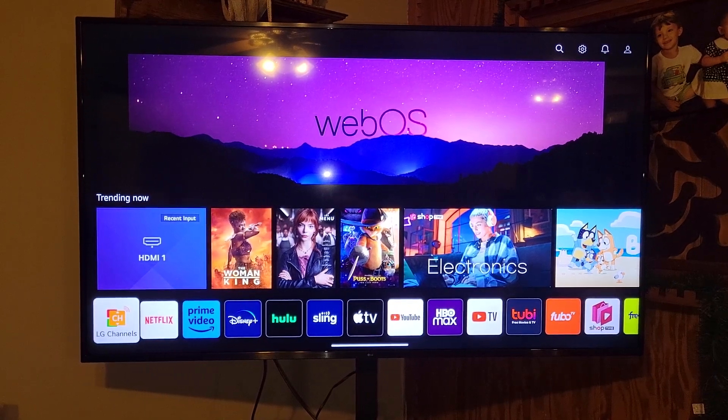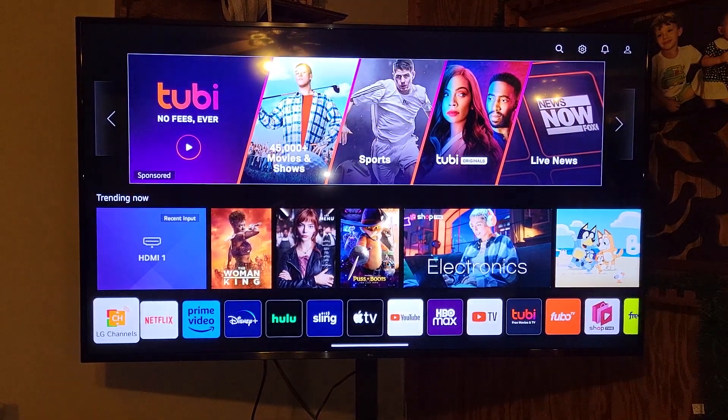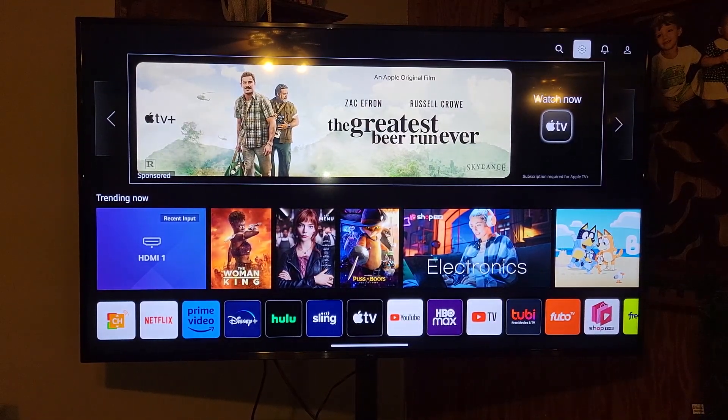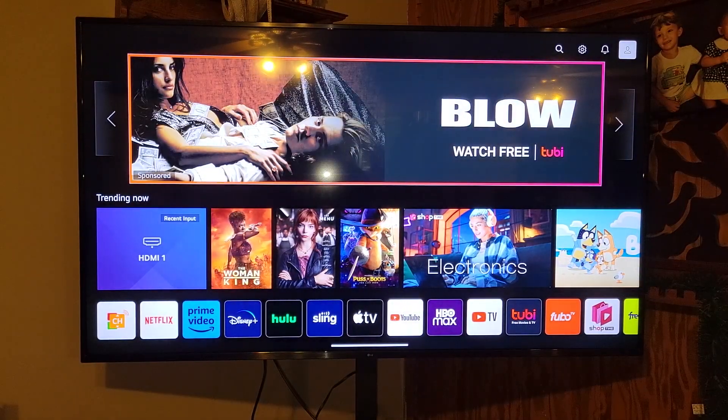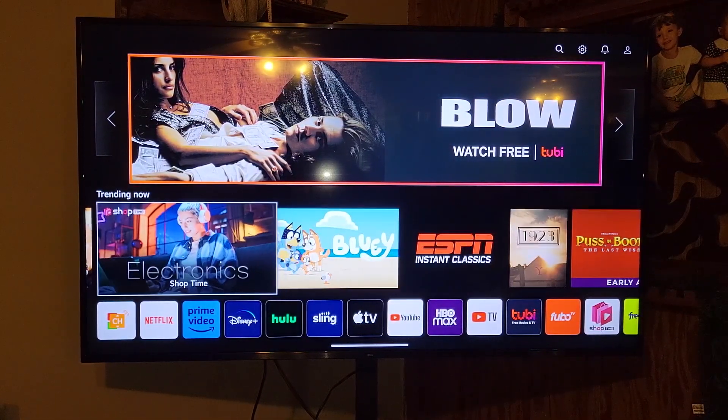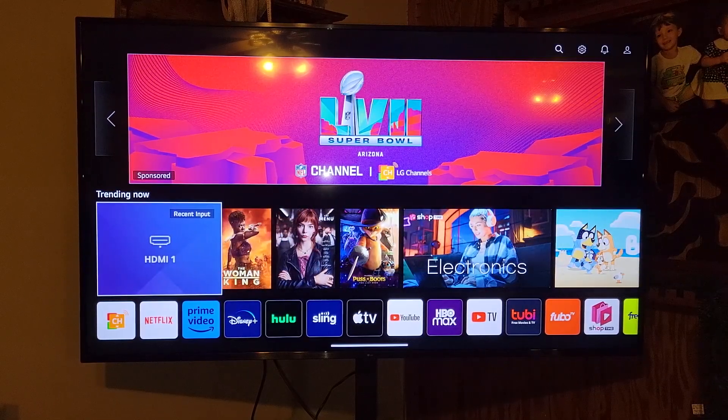Let's look at the interface. You have your standard menu up top with search, settings, and your account interface. Below that is a large sponsored ad area which unfortunately takes up a lot of space on the home screen. On the plus side, you usually don't spend much time on this screen. Beneath the ad you'll find a trending now section that has some media options including your most recent input.